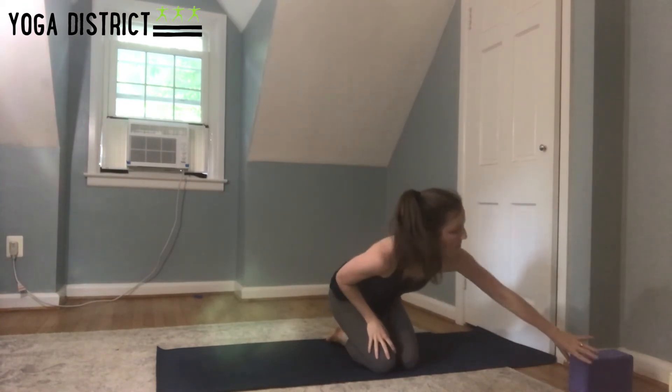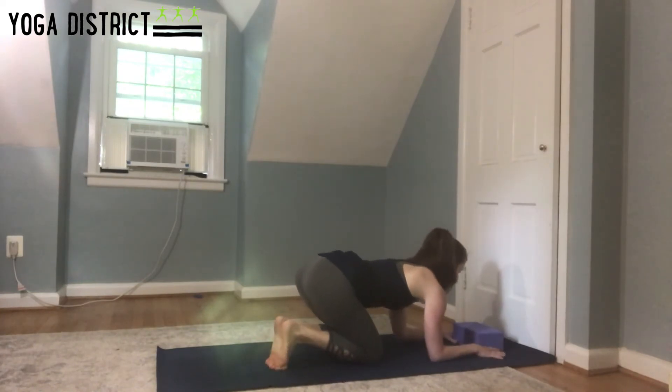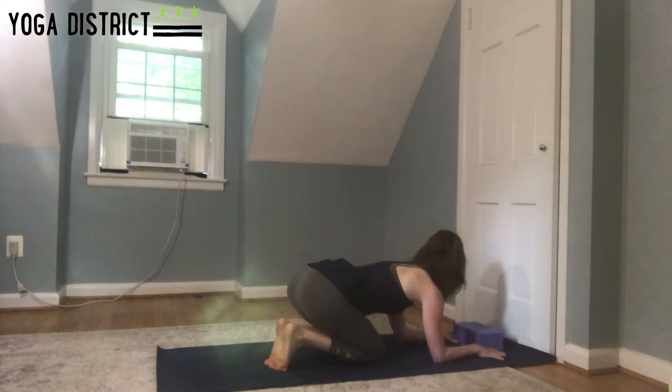When you're practicing your forearm stand, it's so easy for the elbows to splay out — a lot of beginners have trouble with that. So grab your block if you have one. We're going to place the block in between our index finger and our thumbs, just like that. This will give us something to press into to help us wrap our elbows in. Same setup — bring the block about six inches or so away from the wall, maybe a little less.